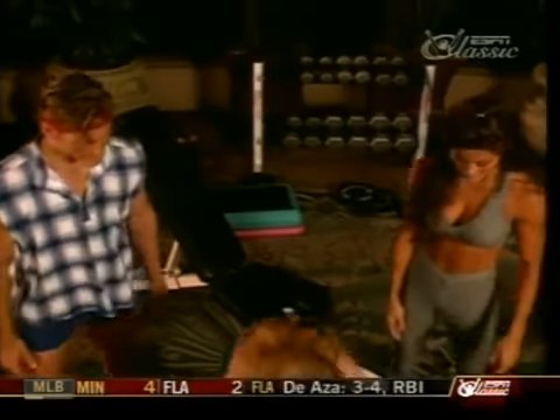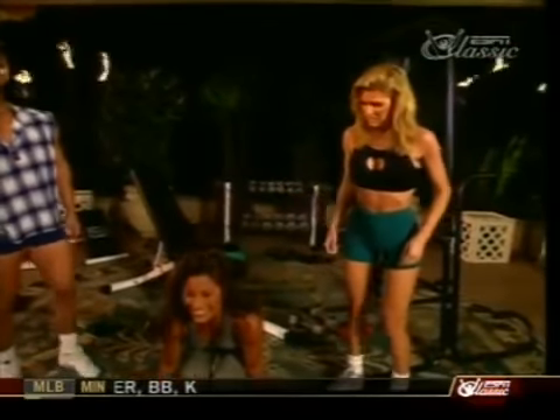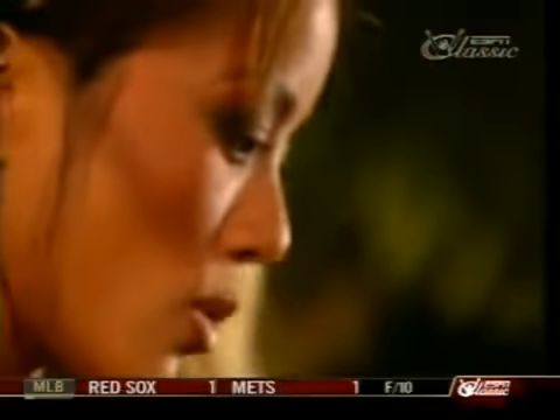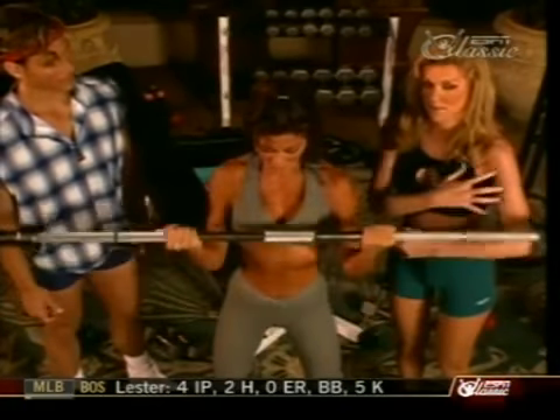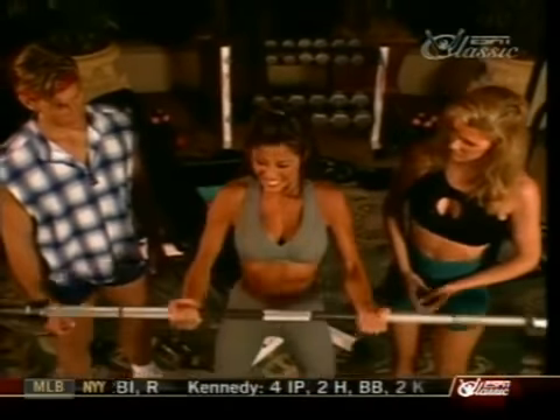That was our warm-up set, my turn. I tend to use a little bit lighter weight because I don't want to build massive muscles — I don't want to look like a bodybuilder. Since I model for a living, I'd like to keep looking feminine but very toned. And you do.